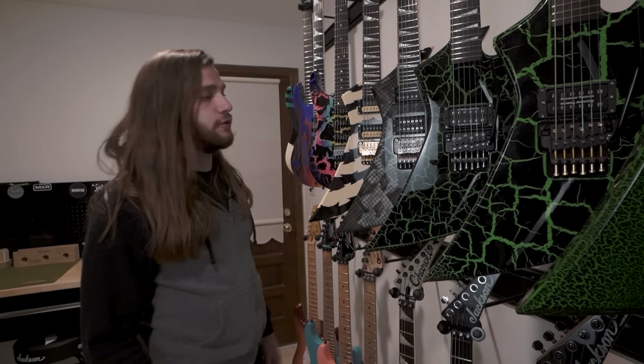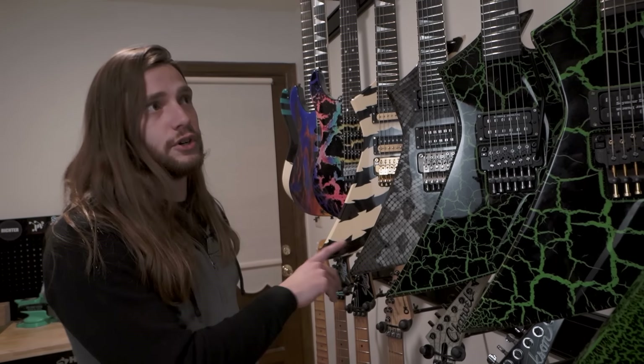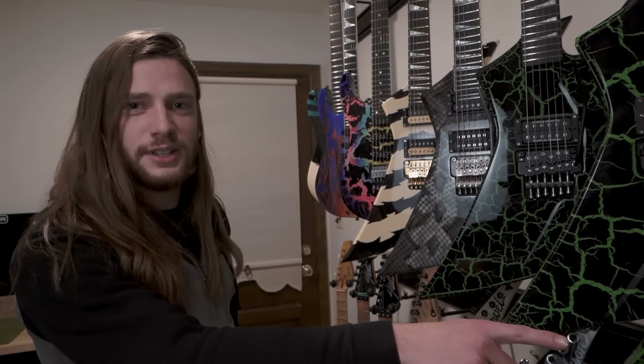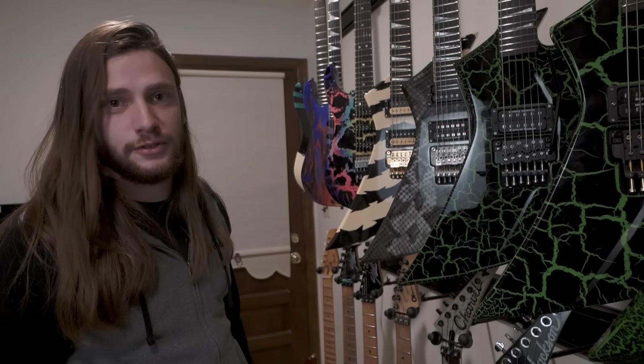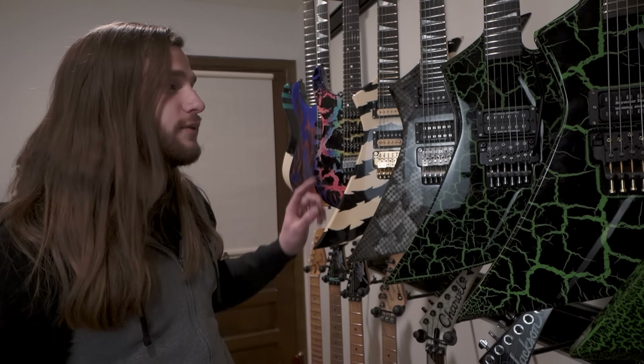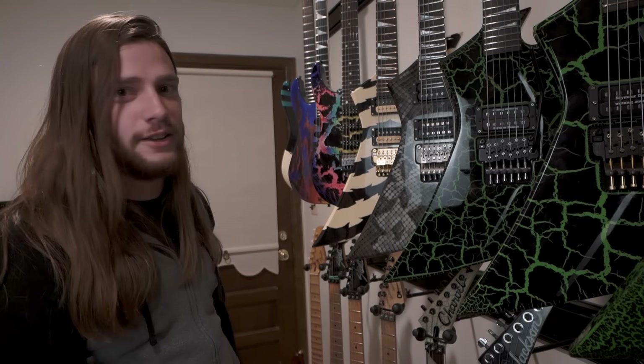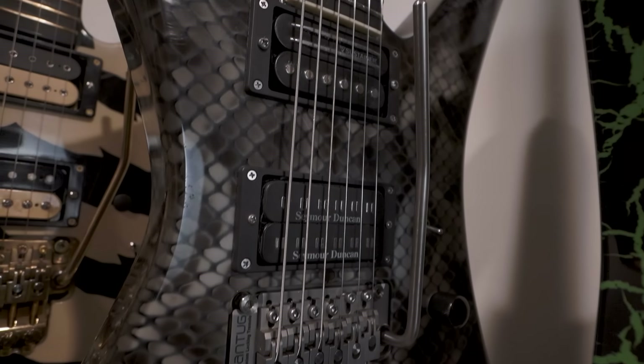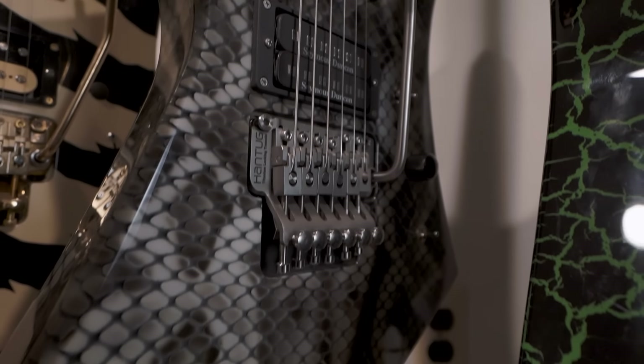This is the first guitar that started my endorsement with Jackson. I placed the order for this one and they were like, you're gonna have to wait maybe a year for a custom shop. But we have this just hanging around, are you into it? And I was like, man, that's so my style — like immediately. It was just a really kind of lucky thing.